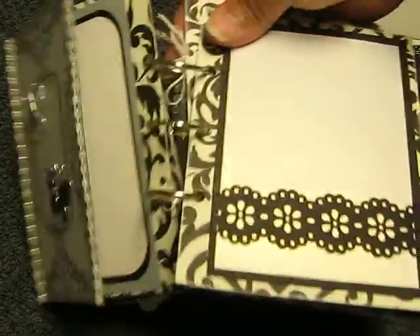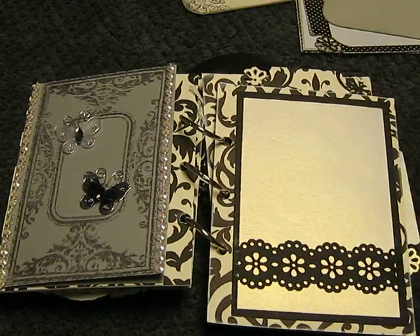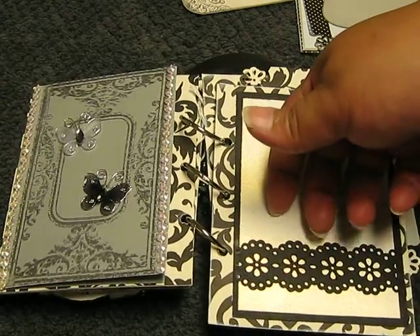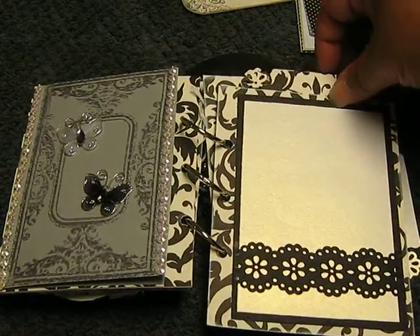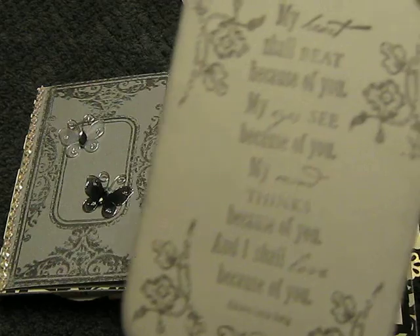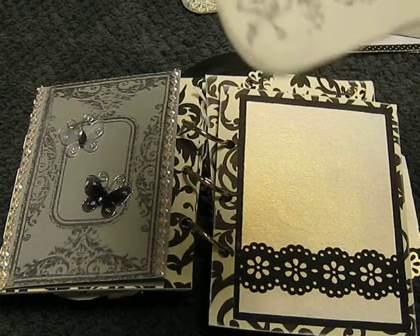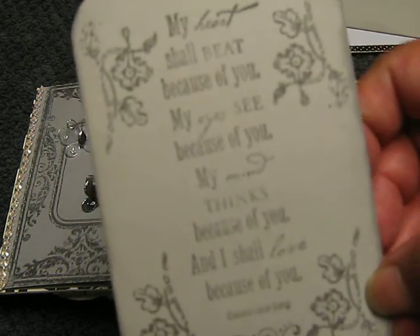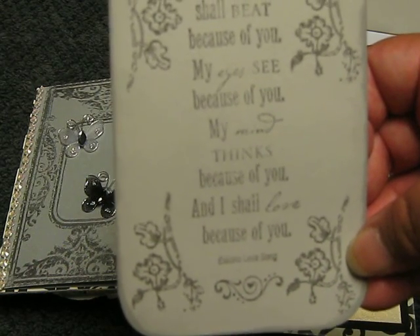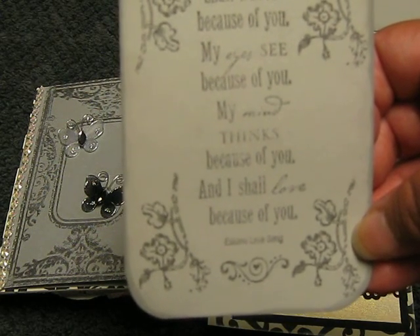On this one I left it basically simple because I was kind of stuck with the paper pattern and didn't want to make it cluttery. This is from the Martha Stewart Doily Border Punch, so you can put something under here and the picture can still slide in. The tag for this one has a big long poem. The stamp flowers I got from the stamp set that Myra recently sent to me. It basically says: 'My heart shall beat because of you. My eyes see because of you. My mind thinks because of you. And I shall love because of you.'